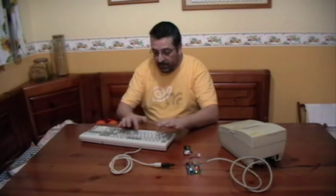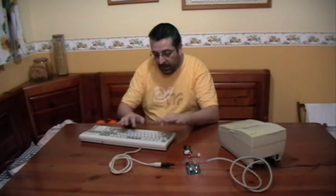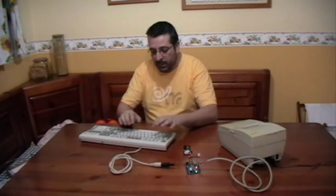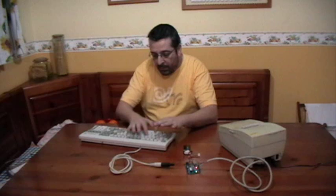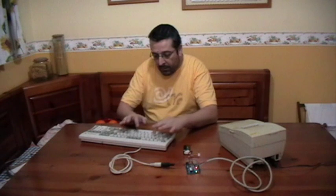Hello, this is an example of how to make a typewriter with an old keyboard.